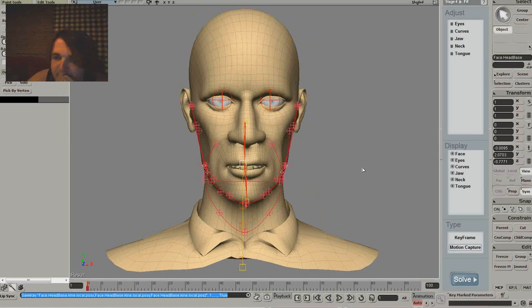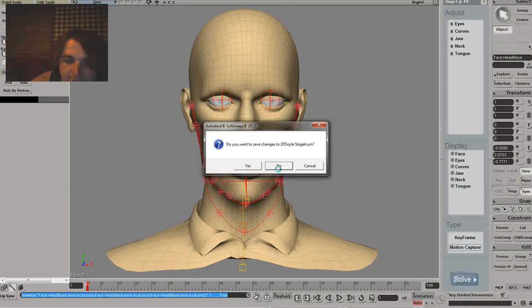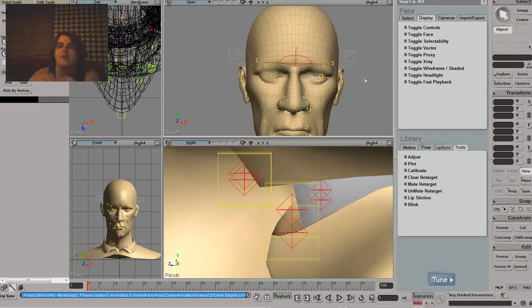Next I'll just take you through to Stage 5 which is the fitting tuning. Basically you click Solve and it calculates how your face works - it just basically sets it all into stone, because once you get past the fitting stage you can't really go back to these earlier steps.